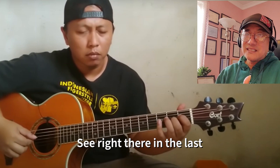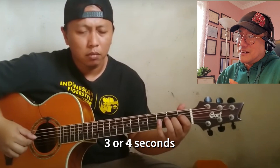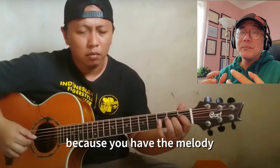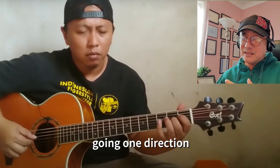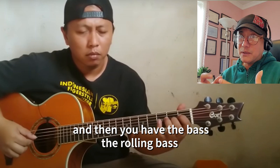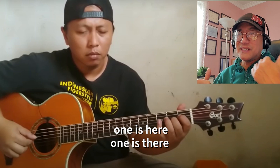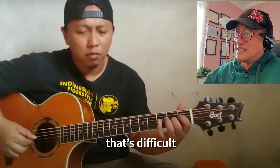Right there in the last three or four seconds, that part is so amazing. You have the melody going in one direction and then the bass — the rolling bass — moving in a different direction. One is here, one is there. That's difficult.